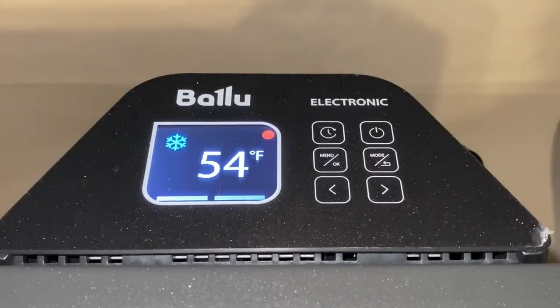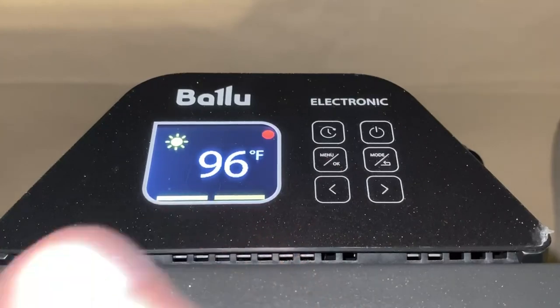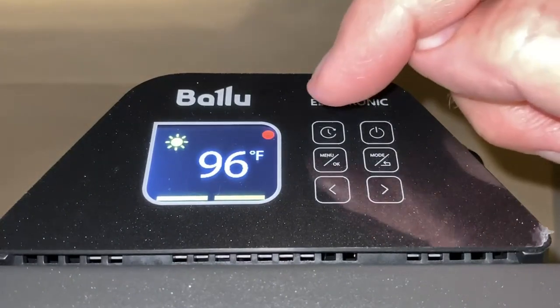Once you've chosen your settings for the three modes, it will remember them even when powered off. Back in comfort mode at 1500 watts and 96 degrees, which they recommend for a cold room until you get it up to temperature — you'll feel the heat coming out almost immediately after turning it on.